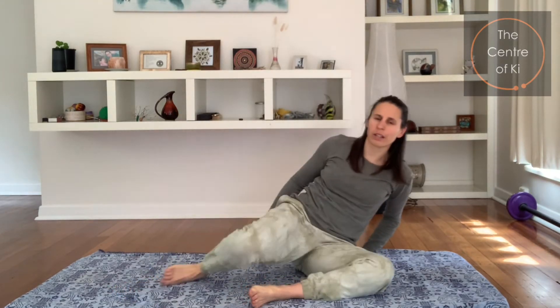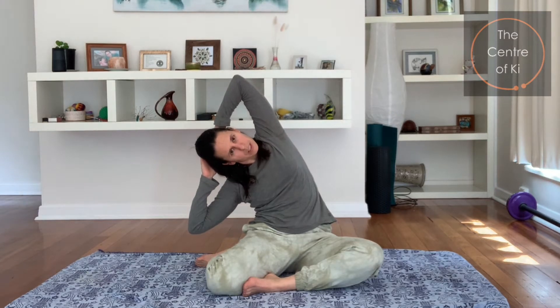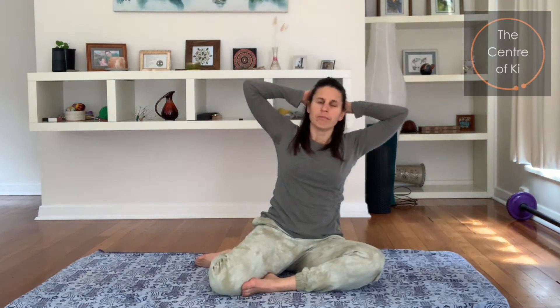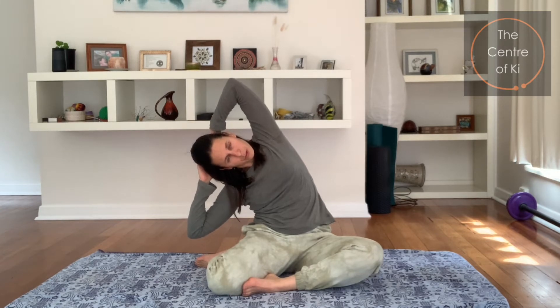Lovely — let your arms go. Swap the legs over to the other side, then hands come back and interlace behind the head, so lifting up nice and tall. Take a breath in, and exhale, over we go — feel the side stretch, top elbow lifting. Breathe in, come up, and exhale — not jerking, just slowly, gently moving.